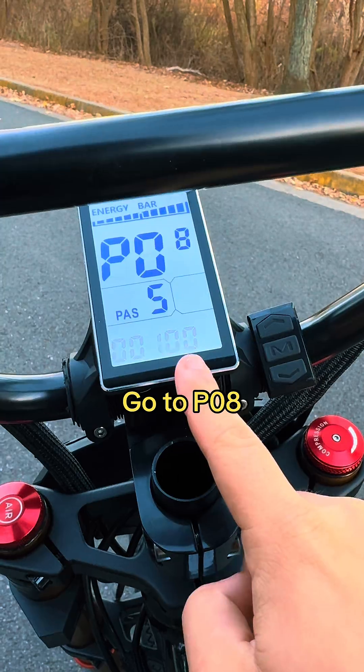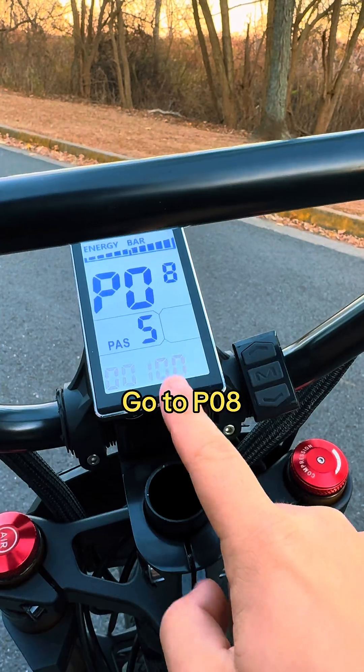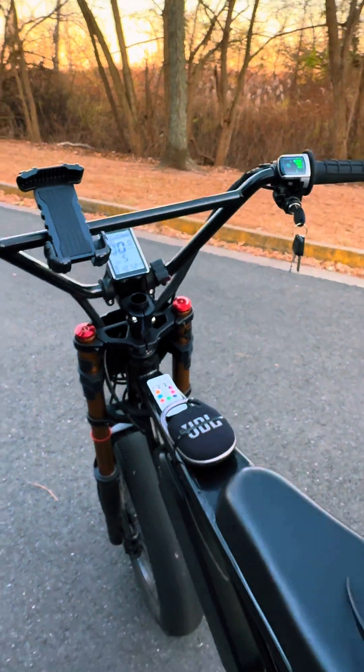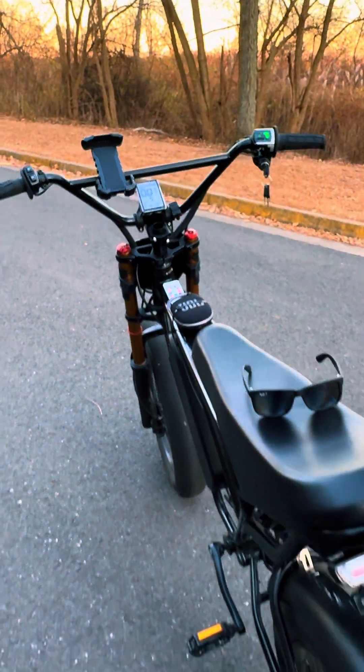The next setting I'd recommend is going to PO8 and putting it to 100. This number is the max power you'll get out of the bike — so 100% of the power. These are the only settings you need to make this bike go as fast as possible, and the best settings you can do on the Ridstar Q20.